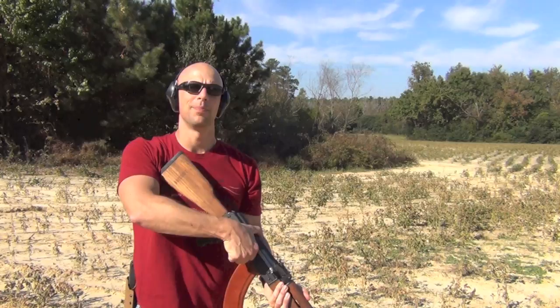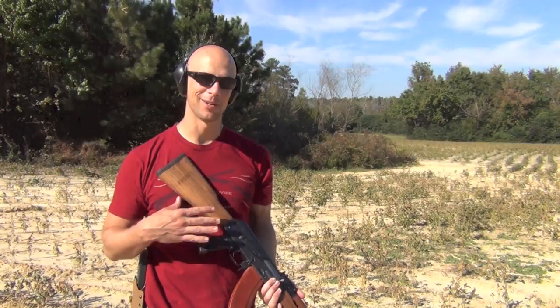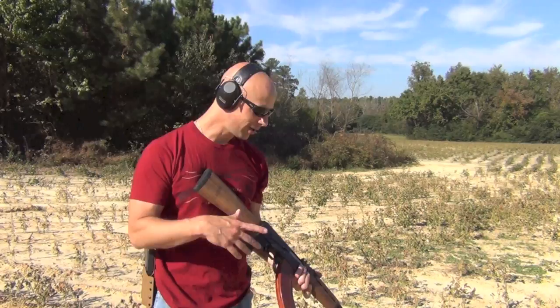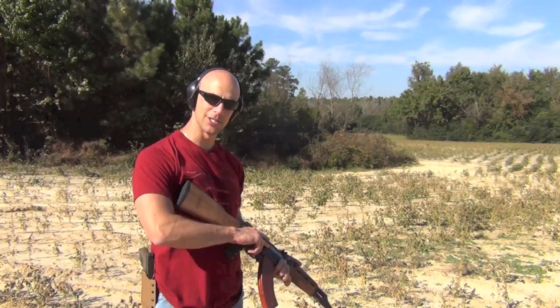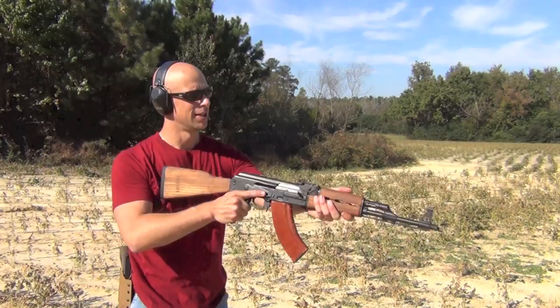One of the more common complaints you'll hear about the rifle is what's called Yugo Cheek Slap. That's due to the non-standard AK stock that's on here. A lot of folks like it when shooting prone, and a lot of folks don't like it when shooting standing or seated. The only way to avoid it is to have proper cheek weld. If you guys are new to the platform — as this kind of is an entry-level AK — a lot of new shooters are going to be picking this one up. What you want to do is bring the rifle to your eyes, not bring your eyes to the rifle.